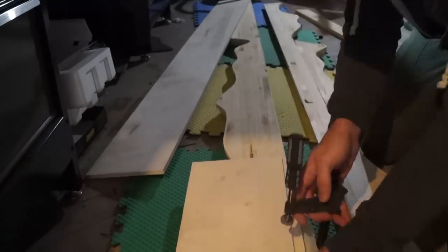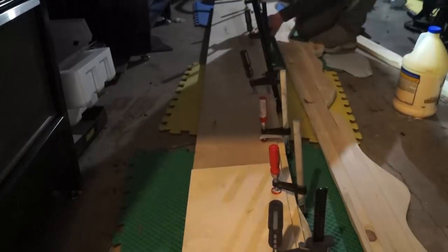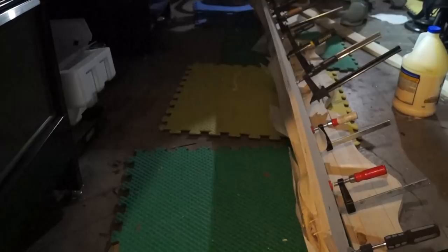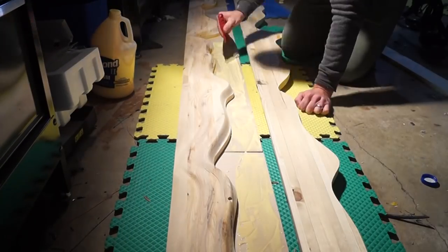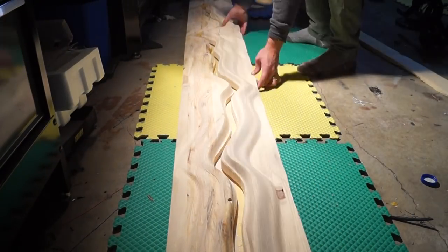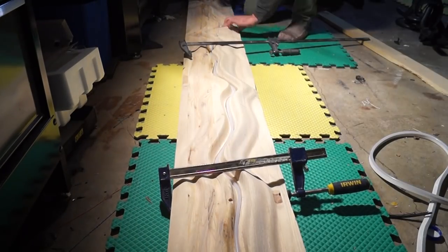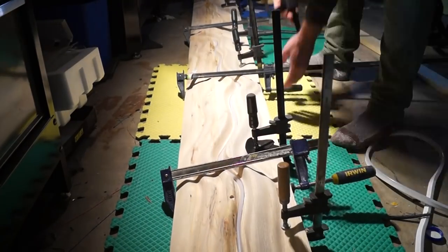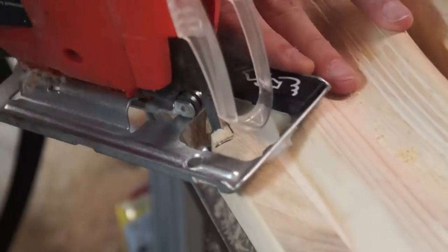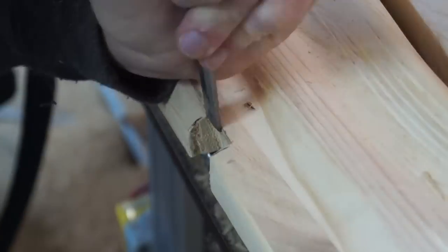Time to start gluing it up. I threw a backing on it of quarter-inch plywood — actually that might be half-inch plywood; I should have used quarter-inch. Then the second half on there, and you throw the light in there for the glue-up to try to get it clamped as tight as possible. The light doesn't stay in there because I still need to cut it down to size.